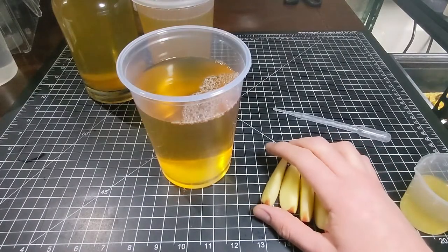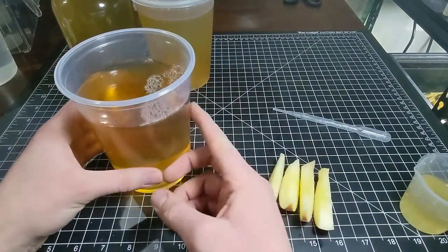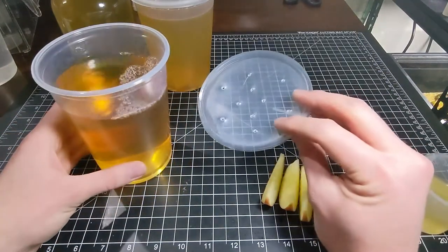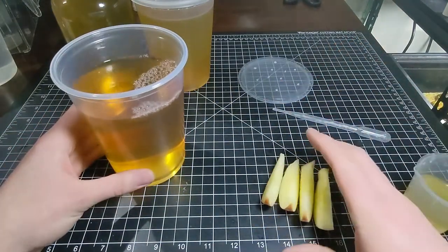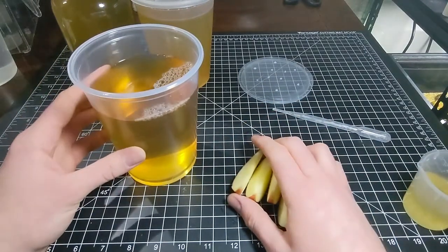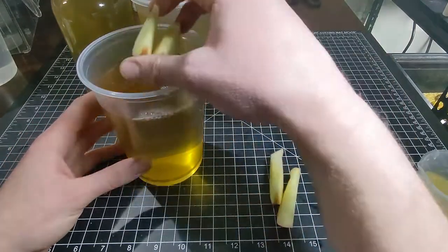I'll talk about that more later, but for now let's make a culture. The good news is this might be the easiest live food culture I'm going to show you. I do love the deli cups — that's one quart right there. Got a lid with some holes poked in it and a few fresh slices of apple. So half and half dechlorinated water and apple cider vinegar. Add apples.